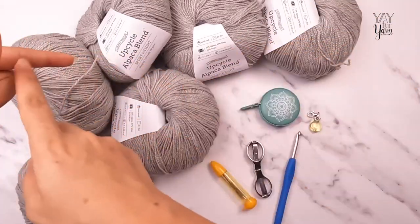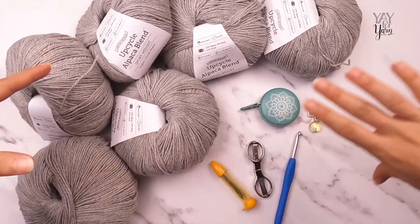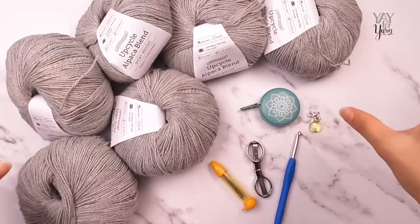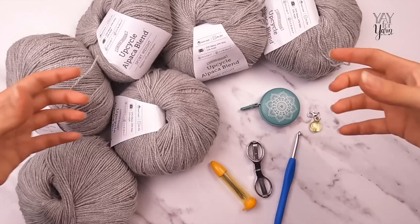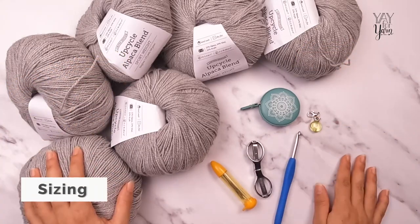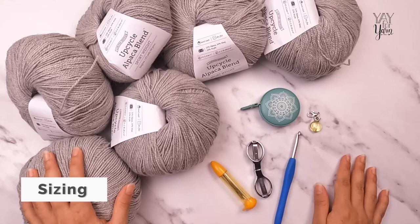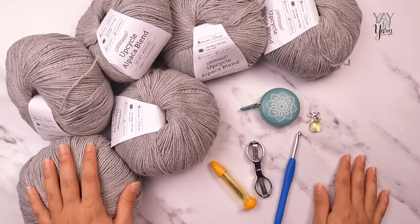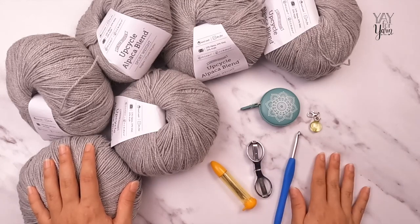We're going to start with the neck, then make a big circle with the neck opening in the middle, and then divide that into sections to work the body and the sleeves. This pattern comes in nine sizes from a women's extra small to a 5X. To determine which size to make, compare the wearer's bust measurement to the measurements given in the written pattern.